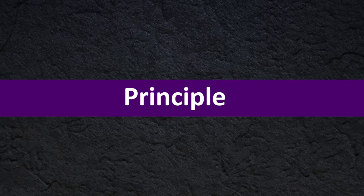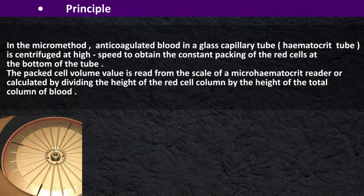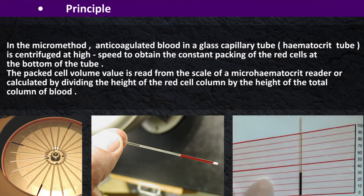Principle: In the micromethod, anticoagulant blood in a glass capillary tube is centrifuged at high speed to obtain constant packing of the red cells at the bottom of the tube. The Packed Cell Volume is read from the scale of a microhematocrit reader, or calculated by dividing the height of the red cell column by the height of the total column of blood.